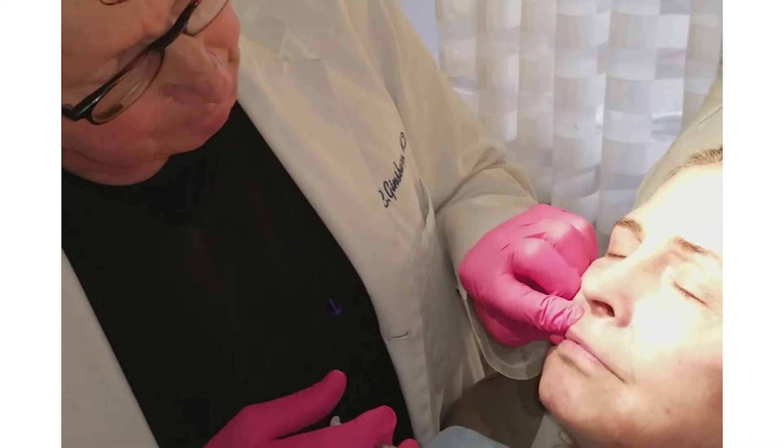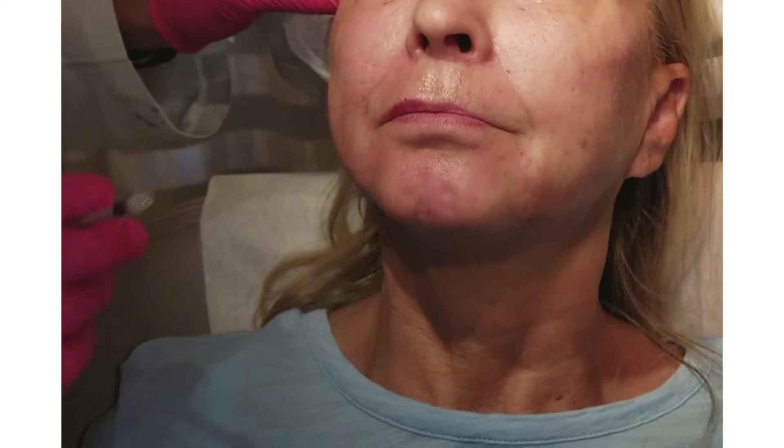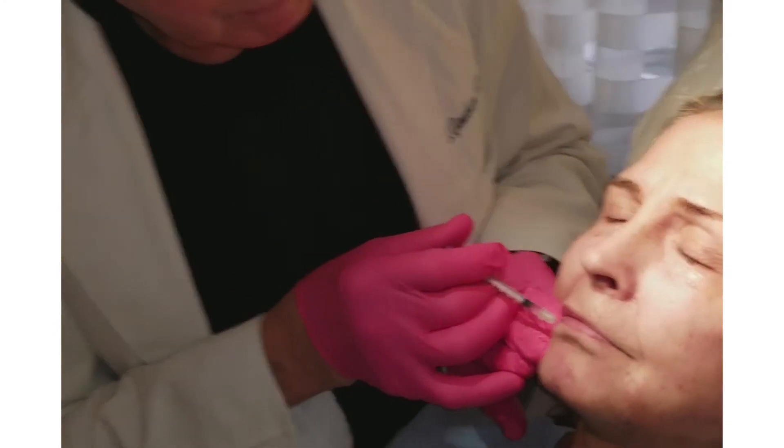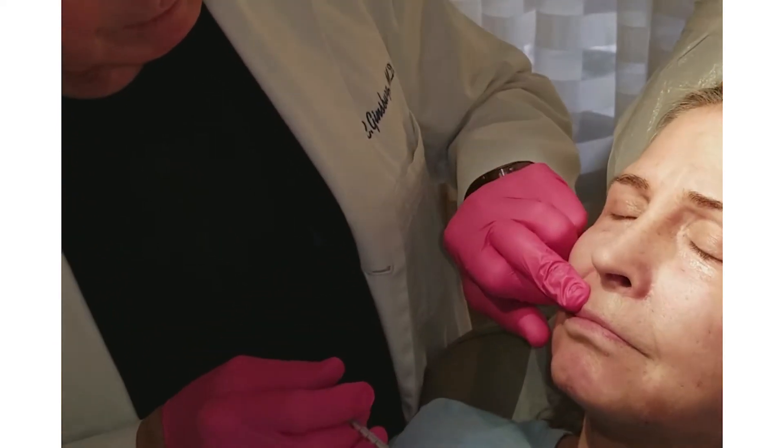Look at the difference between that side of the lip and that side of the lip. They started off even and now this one has a much prettier shape to the upper lip. We also want to maintain the proper proportions of the lip — the bottom lip should be one and a half times bigger than the top lip.